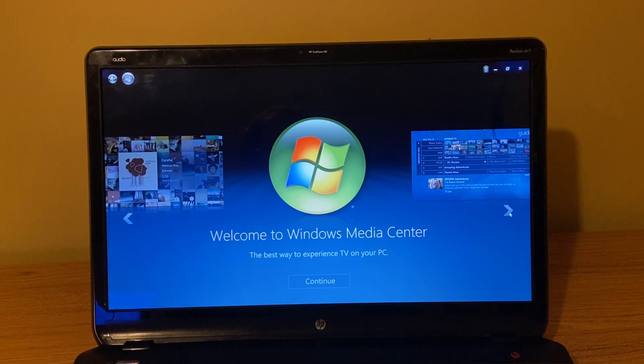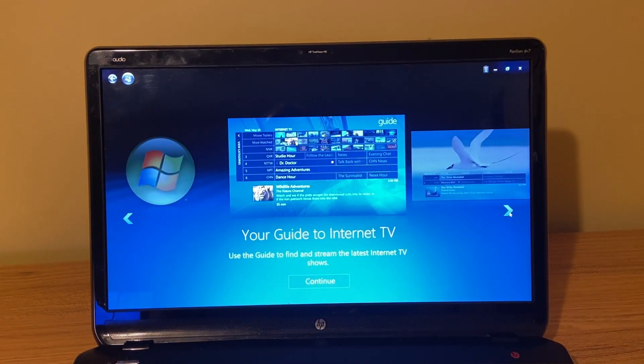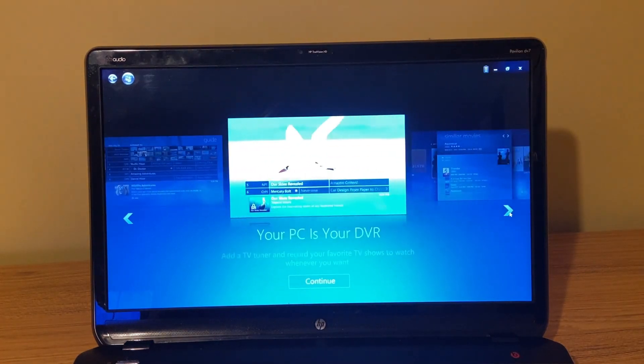Back in the day this thing was awesome. You could hook up your TV to an antenna and record television — use your computer as a DVR. Yeah, this thing was great — Windows Media Center.